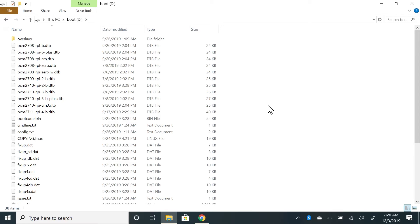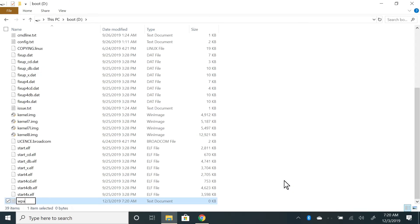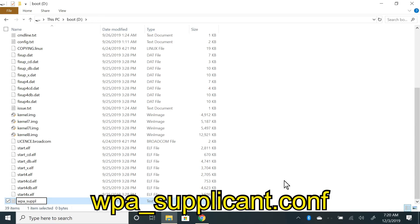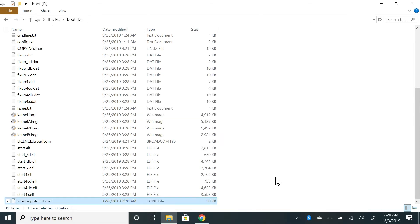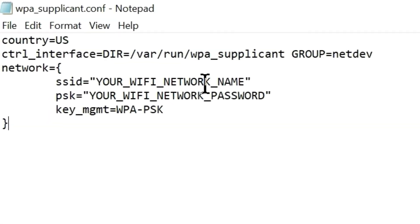On this drive, right-click on an empty area, click New, then click Text Document. Name the new file wpa_supplicant.conf — make sure all letters are lowercase and there is no .txt at the end of the file name. Open the file in Notepad by right-clicking it, clicking Open With, then selecting Notepad. Type out or paste these contents from the description. Replace 'your network name' with your Wi-Fi network name and 'your password' with your Wi-Fi password — both still need to be in quotes. Save the document and you're done with the Wi-Fi setup.